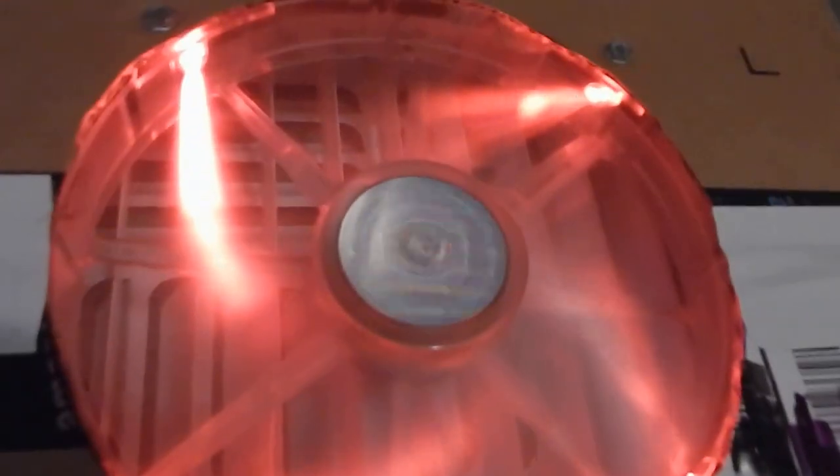It runs pretty well — low RPM, real quiet. It looks a little flickery on camera because of the LED. This particular unit runs off that outlet over there on 12 volts. It runs on the NEMA 5 outlet — I know it's rated for 250 volts, but I kind of repurposed it.